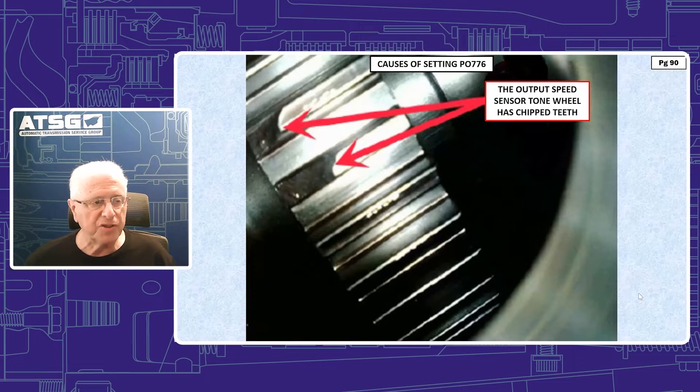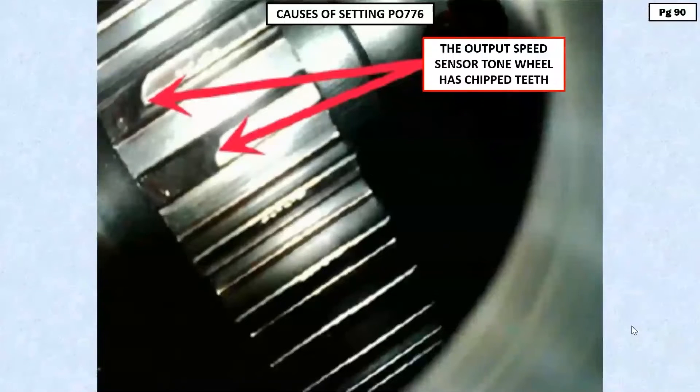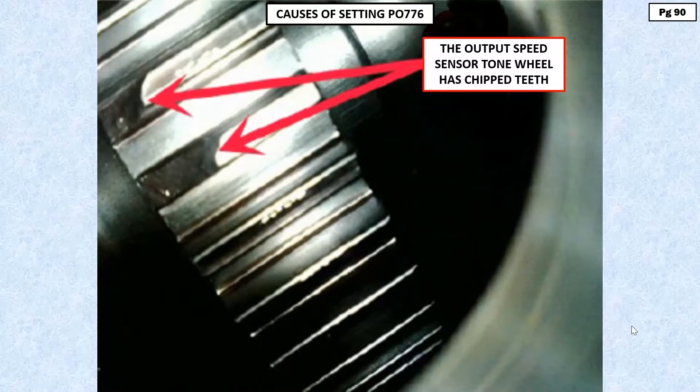Be careful with output speed sensor issues on these. Whatever is causing the problem with the output speed sensor, it's almost never an electrical problem that'll store a code — it's always a performance issue. What I mean by performance: there's a problem with the sensor-to-tone-wheel gap, or in this case there's a chip in the gap, or the tone wheel is not secured and it's moving back and forth because something broke. It's mechanically generated by an issue that's not electrical.